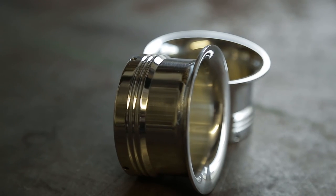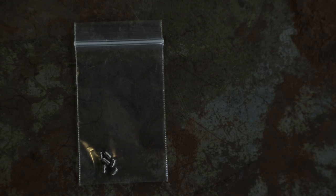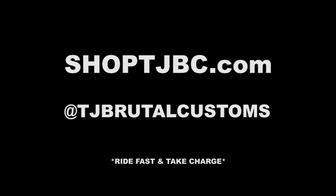When you get your dual carb velocity stacks, you'll get two stacks, two screens, and a set of little stainless set screws to attach the stacks to your carburetor. You can find replacements on shoptjbc.com.